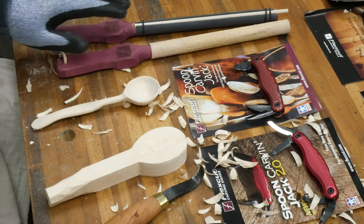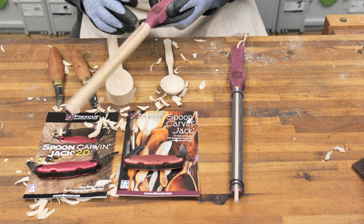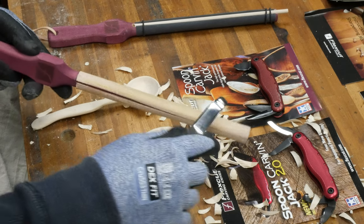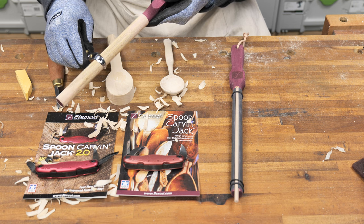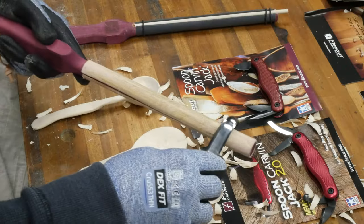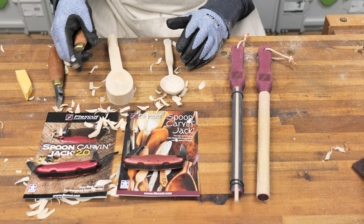After initial sharpening, the next step is the honing process to get that ultimate razor-sharp edge. FlexCut provides a hook strop, which includes a piece of leather wrapped around a rod. You charge it with the honing compound they provide and then do the same operation as with the hone, running it around the edge of the hook to make sure you get the entire cutting edge. This takes a little practice, but once you get the hang of it and do this every few minutes as you're carving, you'll end up with a super sharp edge.